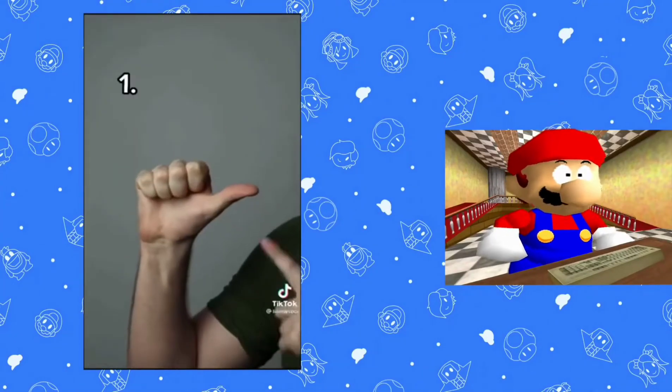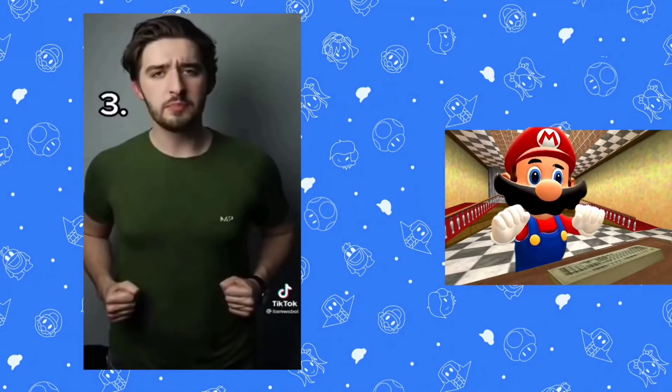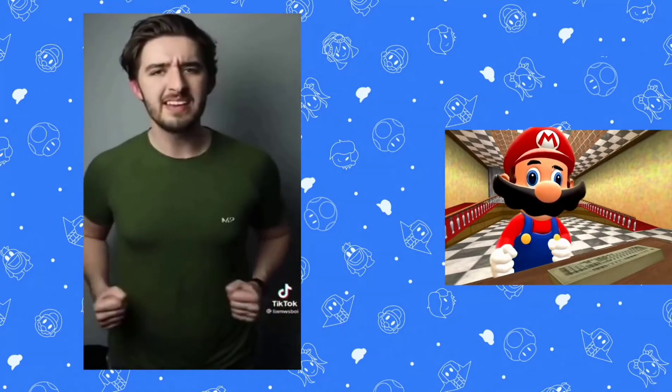I am teaching you the deadliest self-defense move known to me. Step one is to make a fist, ensuring that your thumb is on the outside of your fingers. Once you're at this point, move them slowly from side to side and eventually the momentum will end up with you.